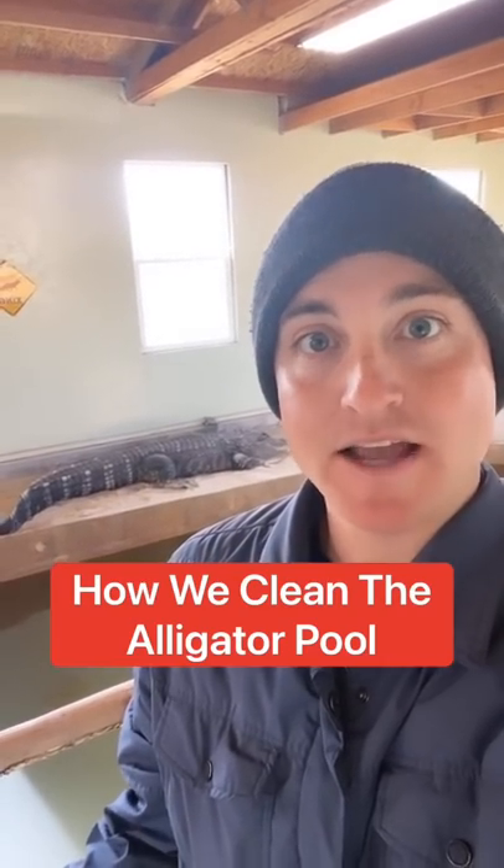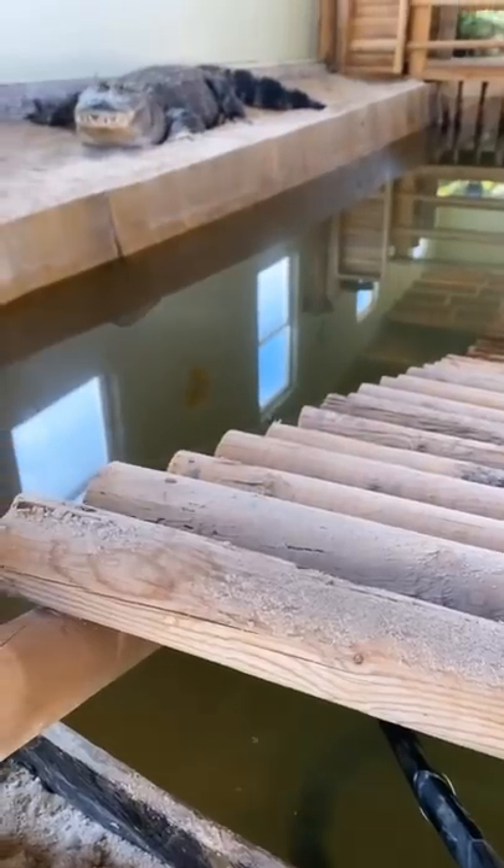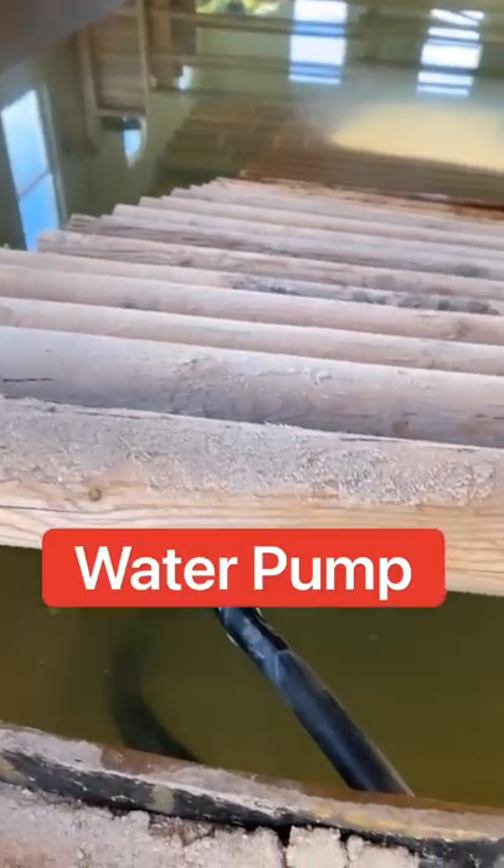A lot of you have asked how we keep the alligator pool clean, because right now it is murky. We have a pump underneath the alligator ramp.